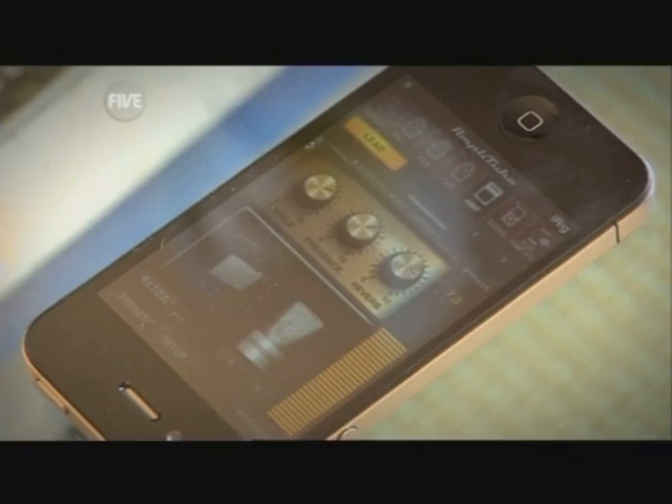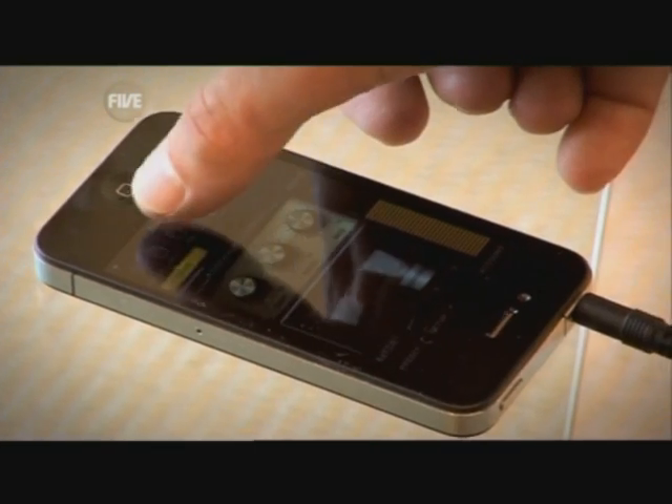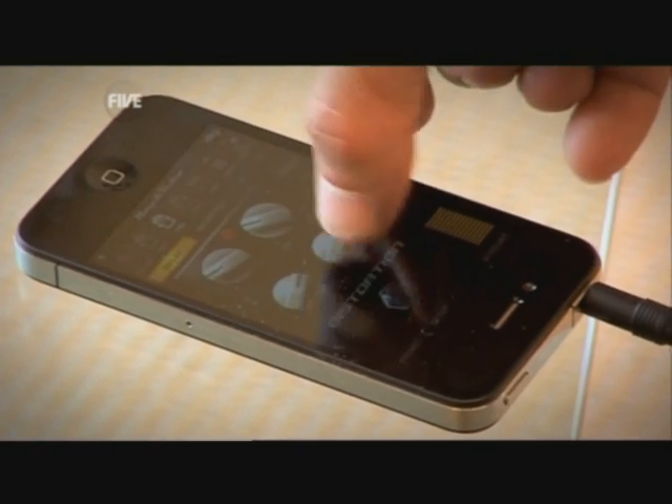The free version of the app has three stomp boxes, the amplifier and two microphones, and lets you modify the bass and treble and add echo like a regular amp. You can buy additional effects and amps as you need them from the app store.